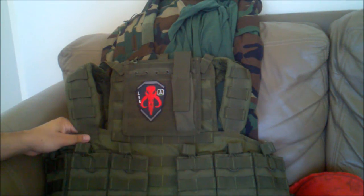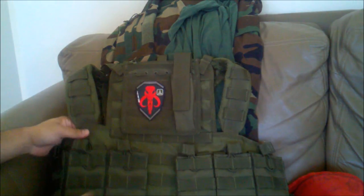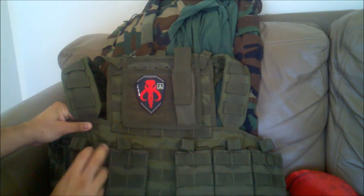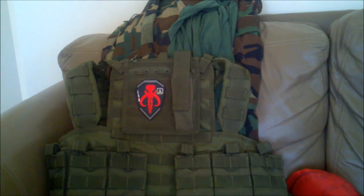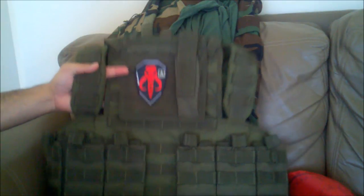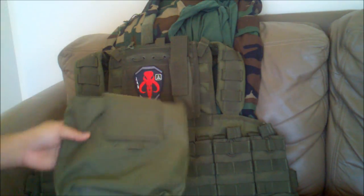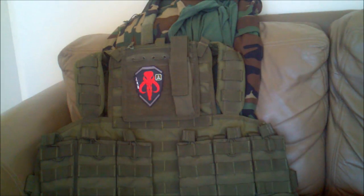There's a Mandalorian patch — obviously probably one of my favorite things in the Star Wars universe — bought that separately a while back. I also bought these triple mag open-top M4/M16 mag pouches, one on each side. I also got a dump pouch. I'm not going to put it on the front because I'd look ridiculous, so my friend suggested just throwing it on my belt when we go out onto the field.